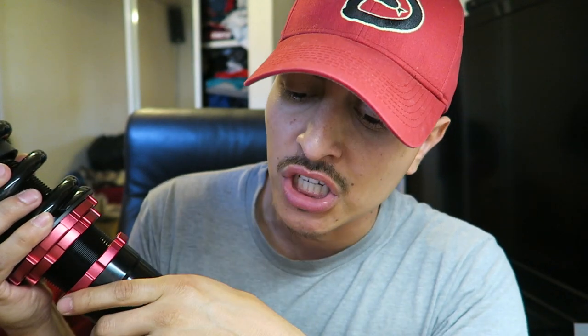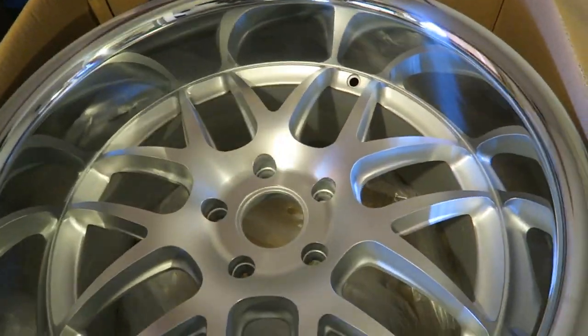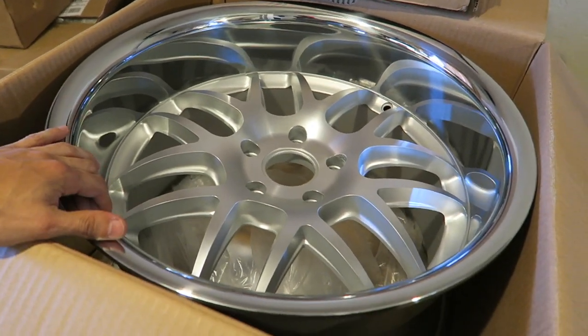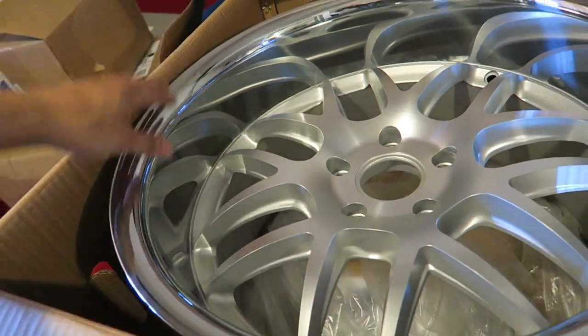I'm gonna be changing out all my OEM suspension components before installing the coilovers. I'm also gonna show you guys the wheels. Now I'm on a budget — these are knockoff wheels, okay. I went the cheap route. For those of you that may know, these are XXR 526s. I got them in 18 by 10.5, and I believe the lip on these is about four and a half inches all the way around.